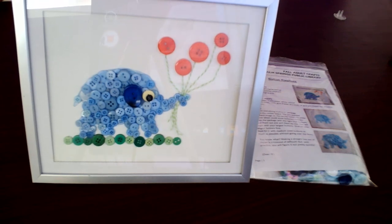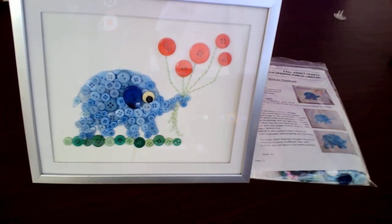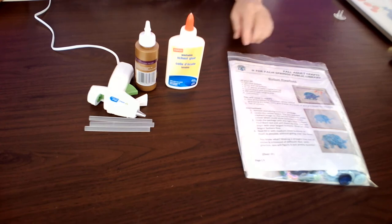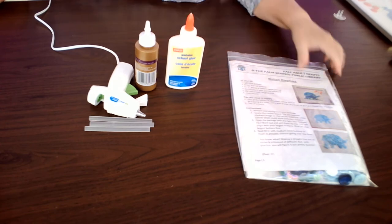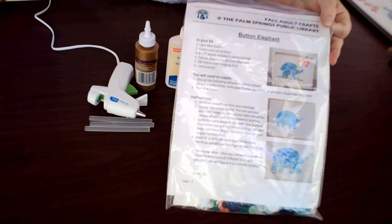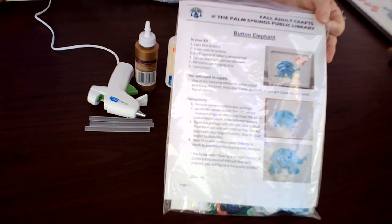Welcome to the Palm Springs Public Library's adult craft program for the button elephant. We're going to be creating a little button elephant today with balloons using different colors of buttons on canvas. Please stop by the library within the next week and pick up your craft kit, which will have everything you need to start building a button elephant.